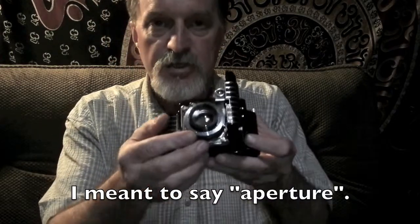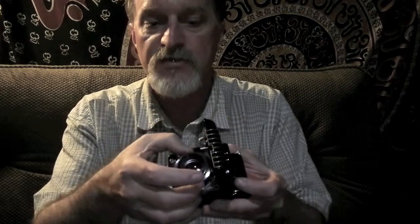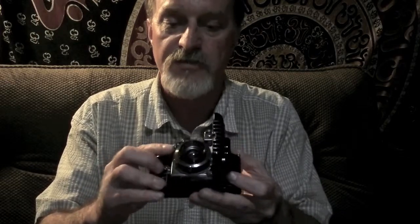This is the shutter selector down here, and then you turn this ring to select your shutter speed. This knob does the focusing. It's also marked so you can do zone focusing, but the rangefinder is really sweet so I haven't even used it.